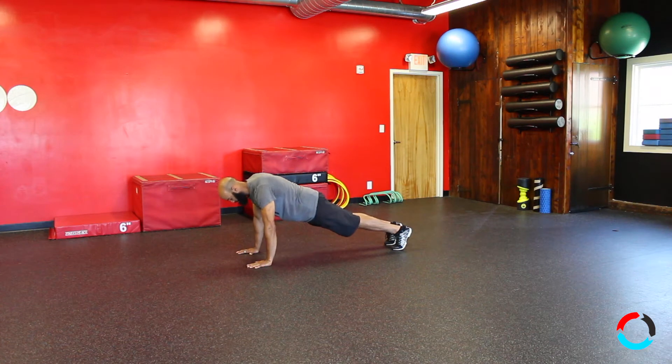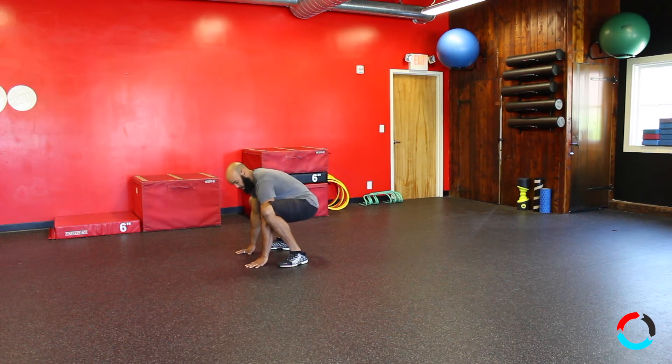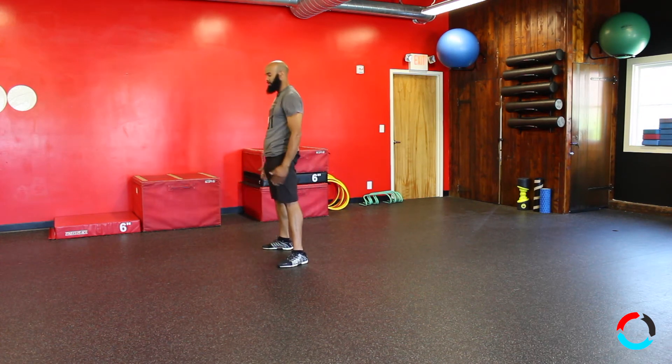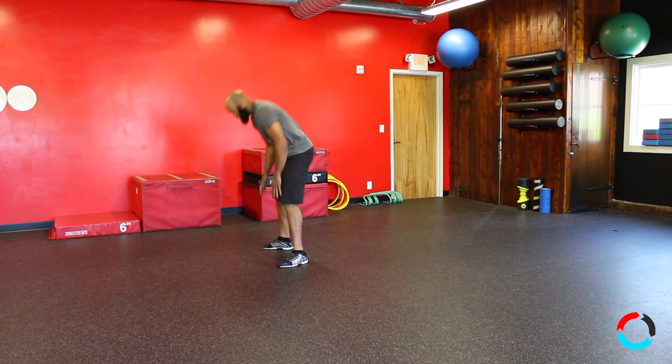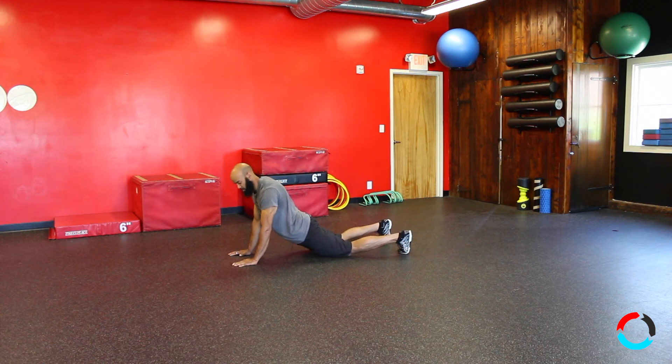Abs tight. When you come forward, you want to make sure that before you stand up from the burpee, when you come out of that squat, you're pushing through your heels. Come forward with feet wide or feet inside your hands, then push through the heels like a normal proper squat. Flat hands, core tight.